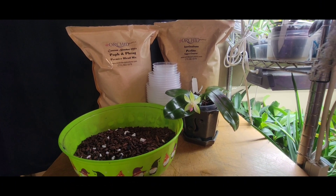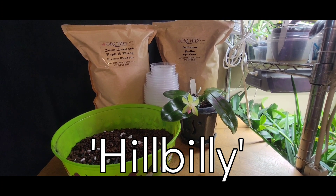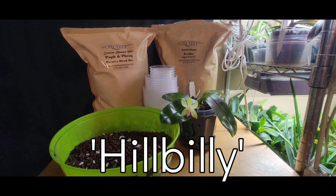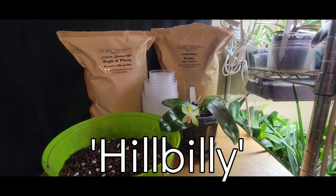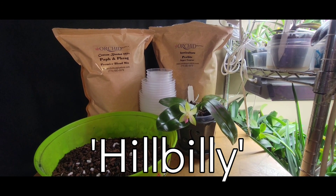Hey y'all, it's Paula with Hillbilly Orchids. I want to let y'all know that my channel is sponsored by the Orchid Supply Store — it's your one-stop shop for anything you need, A to Z orchids. Use the code 'Hillbilly' for a 12% discount. Thanks for dropping by, y'all!